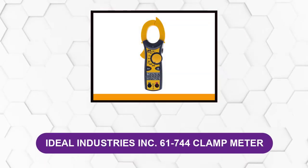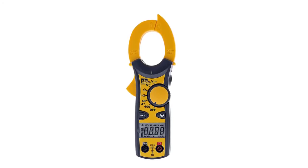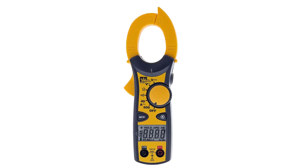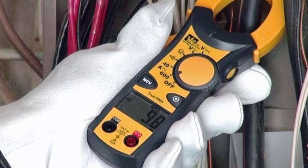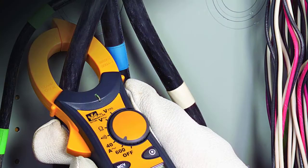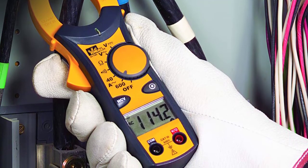At number four: the Ideal Industries 61-744 Clamp Meter. The Ideal 61-744 ClampPro is a dynamic digital clamp meter that promises safety, durability, and accuracy. Equipped with NCV detection, it measures large amounts of AC as well as DC currents and voltages, making it versatile. It boasts several indicators such as a low battery indicator and auto power-off, which make it very convenient to use. This clamp meter utilizes a tapered and hook tip which makes clamping wires, conductors, and cables easier, and it features a sleek, ergonomic design. It also provides a one-year warranty, dependent on the retailer.